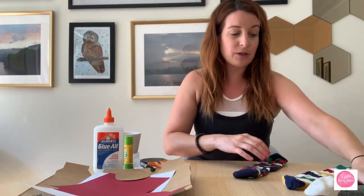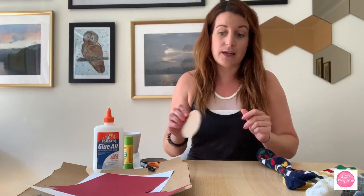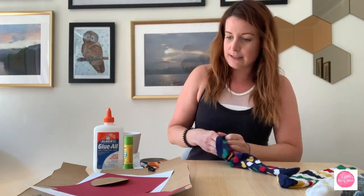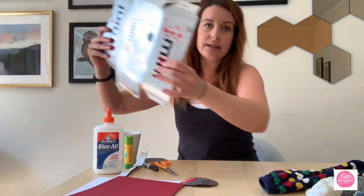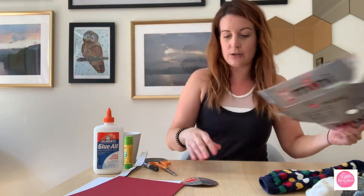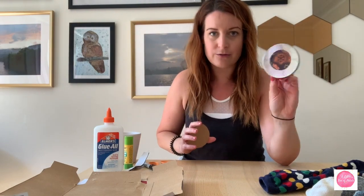I've got some smaller socks here too. Especially if you're working on this activity with kids, you might have some smaller socks in the house, which you can use as well. It really just depends on the size of the cardboard you're putting inside your sock. I found a piece of cardboard from the recycling — a Coca-Cola mini can container — and I cut off some of it and used a piece to trace out a circle. I used the lid from a small candle from Bath and Body Works or IKEA as my tracer.